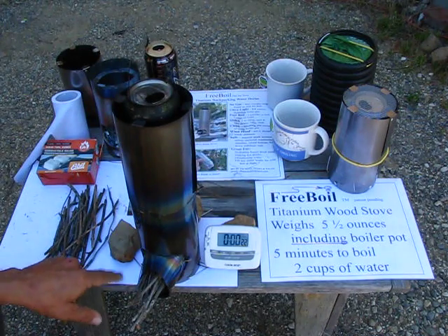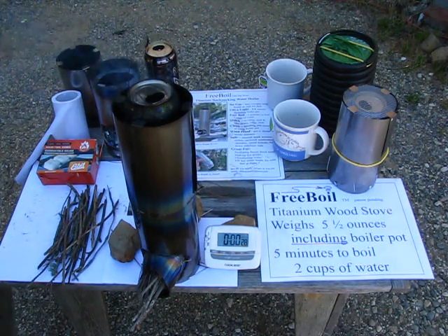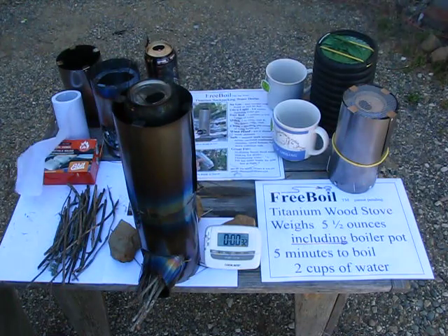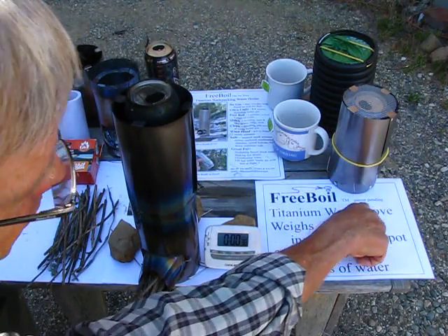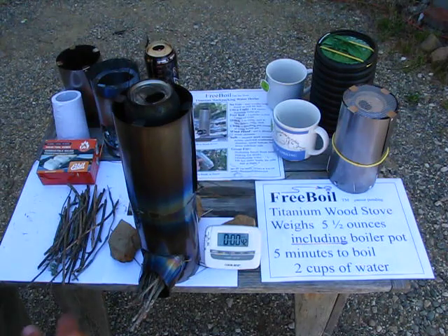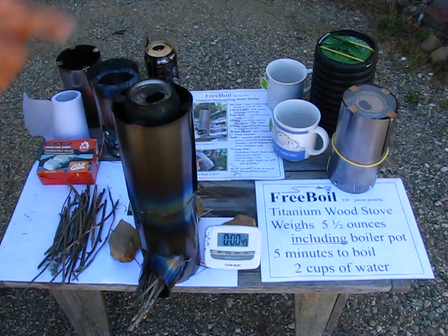And notice it's sitting on a piece of plain white paper because at the end I'm going to show you how it doesn't even scorch the paper. This is a Free Boil — it's a trademark, patent pending, titanium stove. This is all titanium. Weighs five and a half ounces including the half ounce pot.